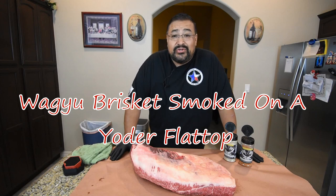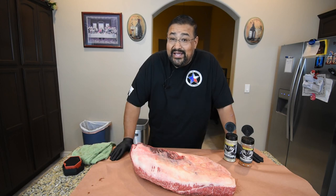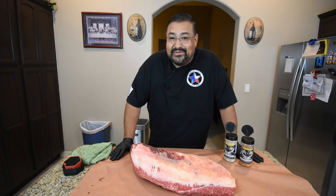Hello and welcome back to my channel. I'm Joe from Smokin' Joe's Pit BBQ. In today's video I'm smoking up a 20 pound Wagyu brisket from Midland Meat Company on my Yoder flat top. Stay tuned.